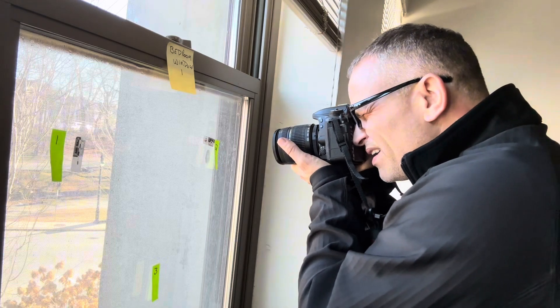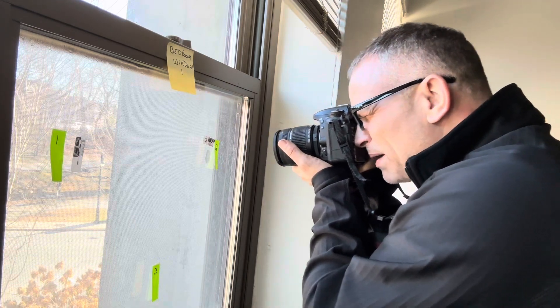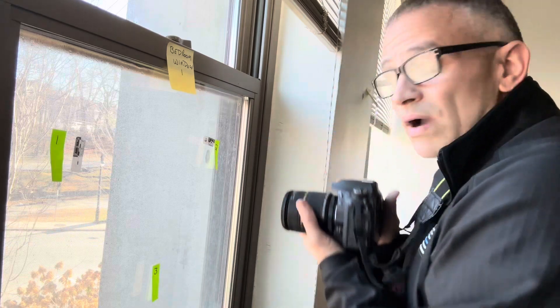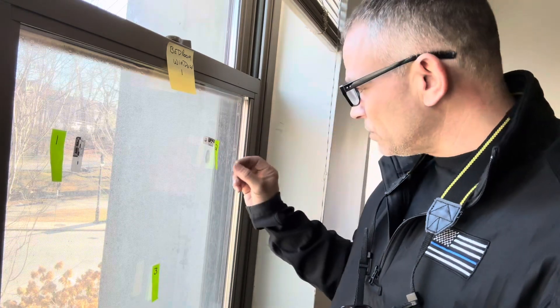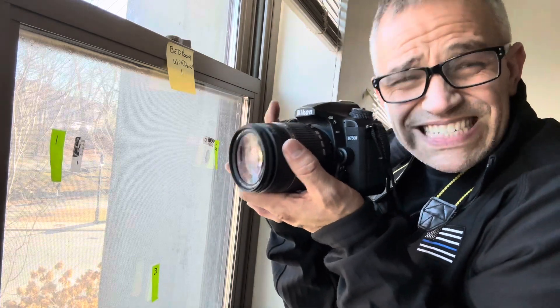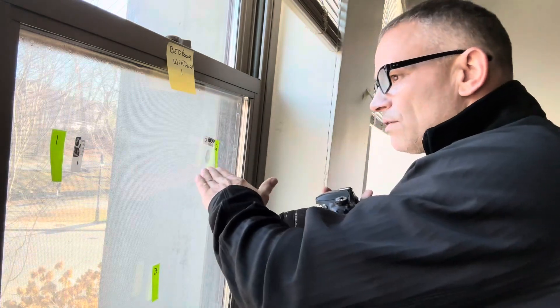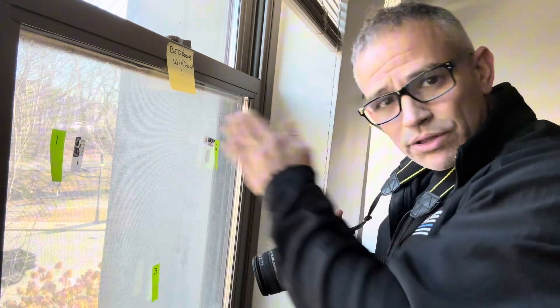I kind of rock back and forth like this until it comes into focus. So I'm here — focus, popping in and out like that. That way I know that I can get my pictures and that it's in focus, instead of trying to hold it really still and then using the focus ring. That's the technique that I like. Then you know you're getting your fingerprint and it's not shooting through and you're getting the outside.